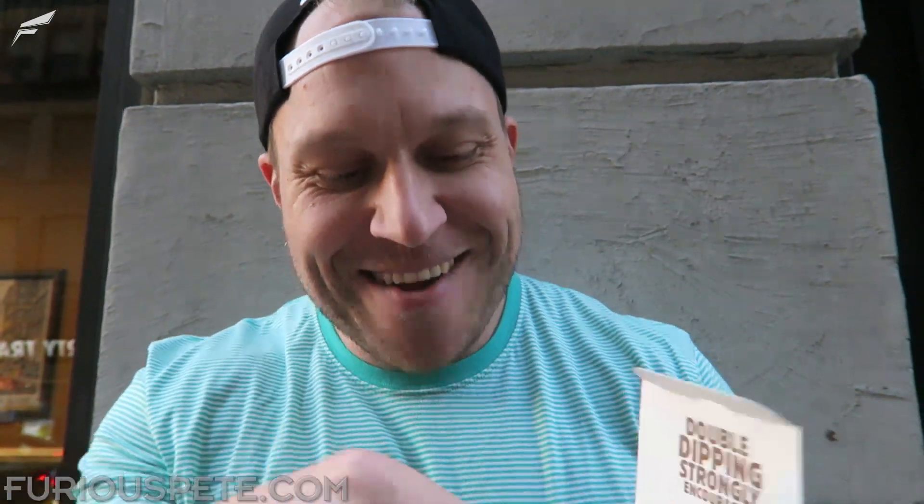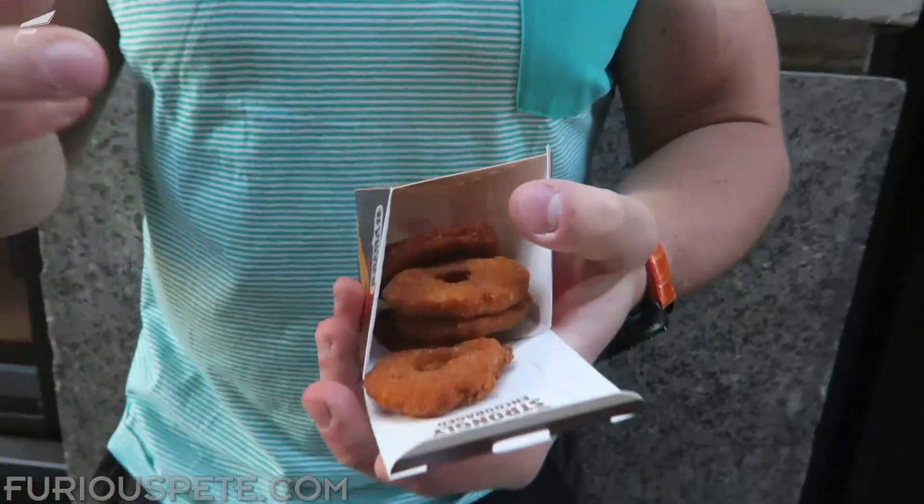It's a ring of chicken. This looks really, really cool. I'm gonna try it.